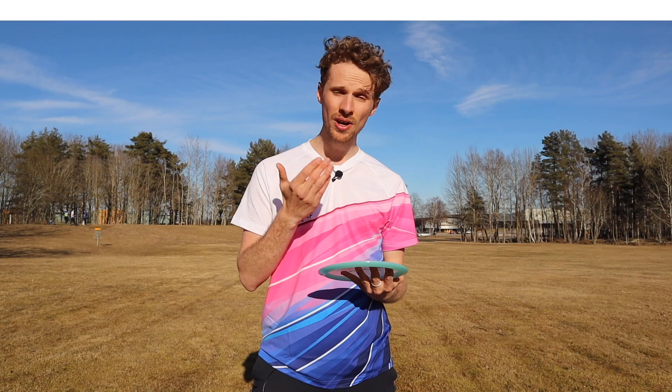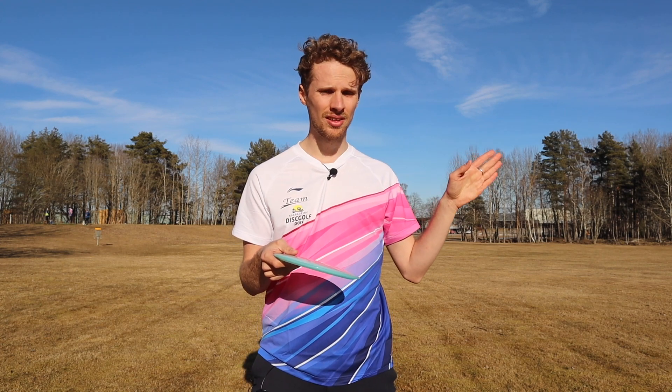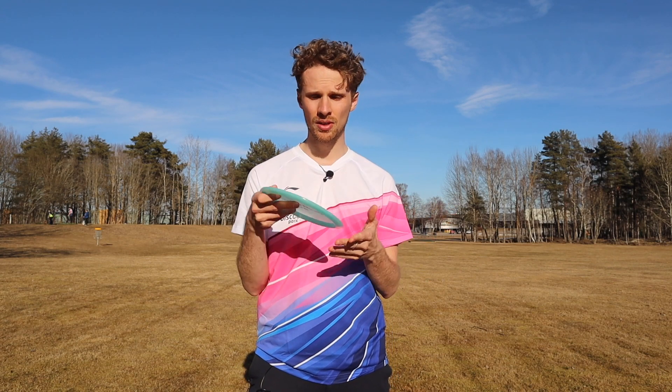Let's get over to the flight numbers. This disc has a speed of 9, glide of 6, a turn of negative 1, and a fade of 2 — and I think those flight numbers fit the disc really well. Today I threw the disc in a bit of a headwind and the disc acted a bit more unstable than I thought it was going to. I thought it was going to be a bit more stable, but that doesn't mean it doesn't fly well. It fits real good and flies really well.